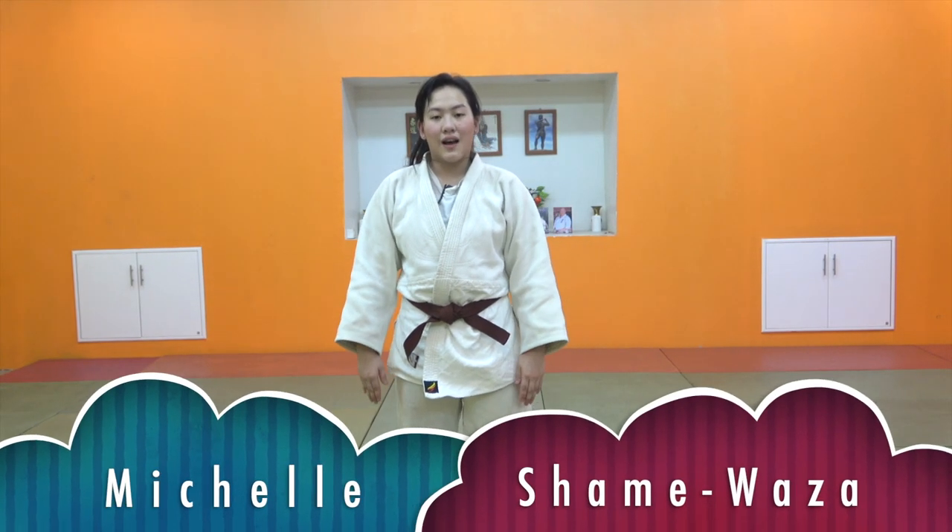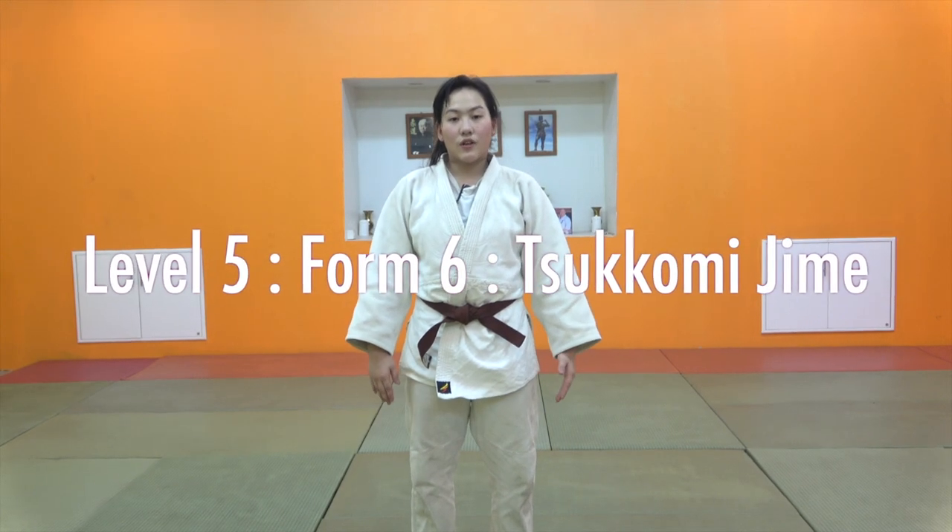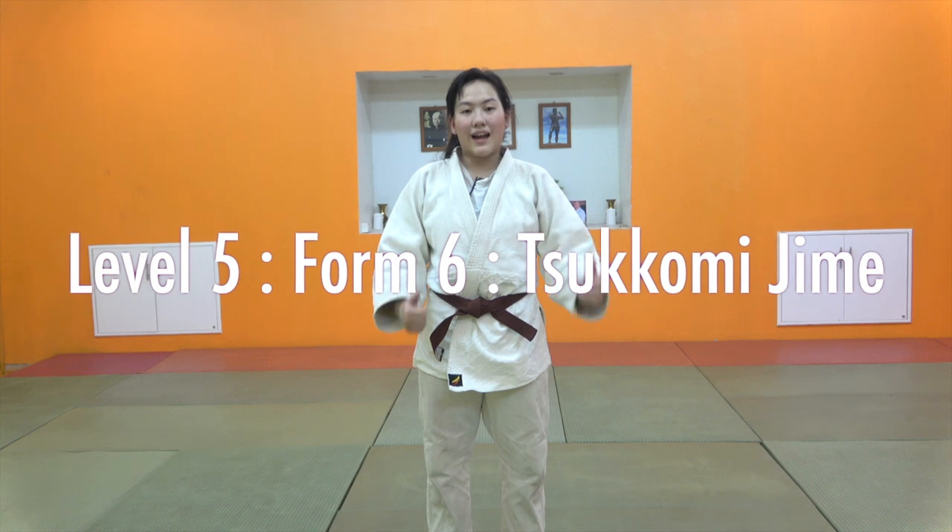Hello, I'm Michiel from iMac Dojo. Today I'm going to introduce Tsukomijime. I'm going to introduce Yudo to the level 5.